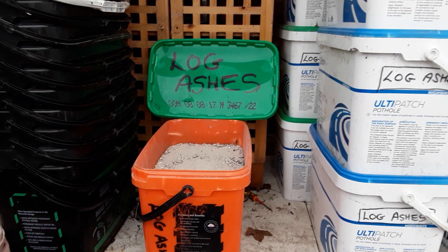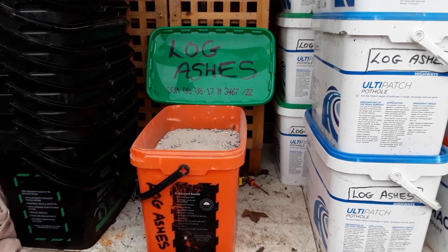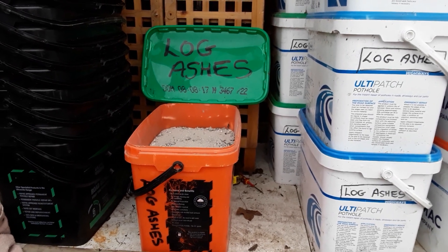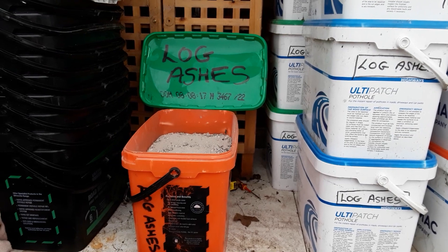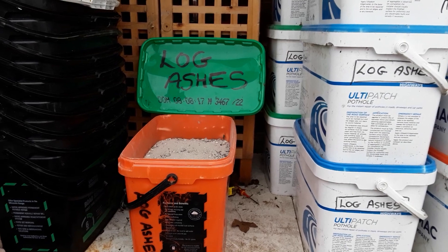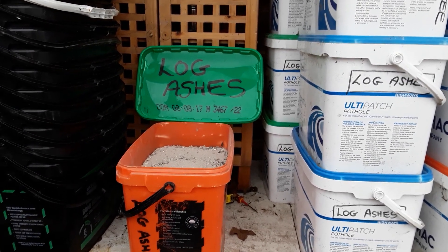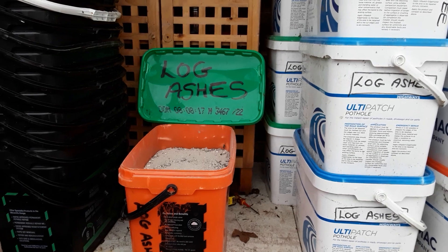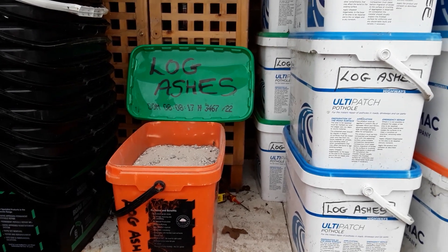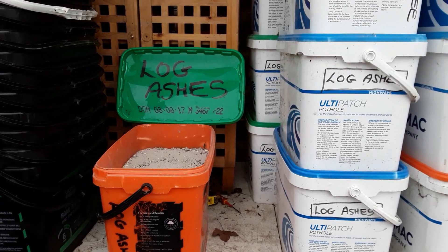Any help would be appreciated guys. I'd like to be able to use these log ashes sparingly, but not in places where they're likely to hinder the growth of the fruit and vegetables. I believe we can use them around the fruit trees as well, but yeah — lots of comments on where we can't use them, and where we can, if you know my allotment.